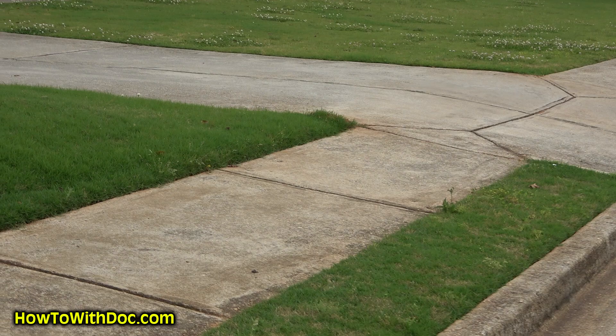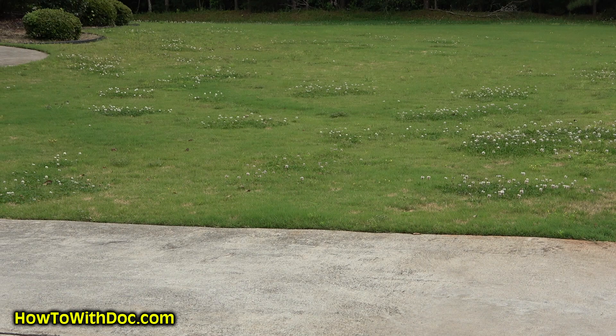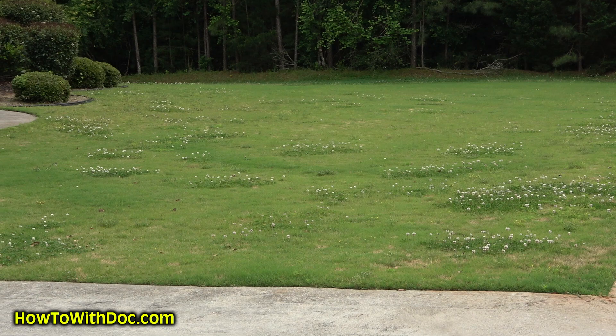A lot of you guys know we took over what I call the world's worst Bermuda lawn — it was pretty much solid weeds — and turned it into a perfect Bermuda lawn. Well, I guess I felt kind of underappreciated and was like, you know what, I'm kind of done with that. So I'm going to show you after one year of not doing treatments on this lawn what it has returned to. It was beautiful Bermuda and now it's basically grown back into weeds and a crappy looking lawn. That's just after one season of no care, no treatments.